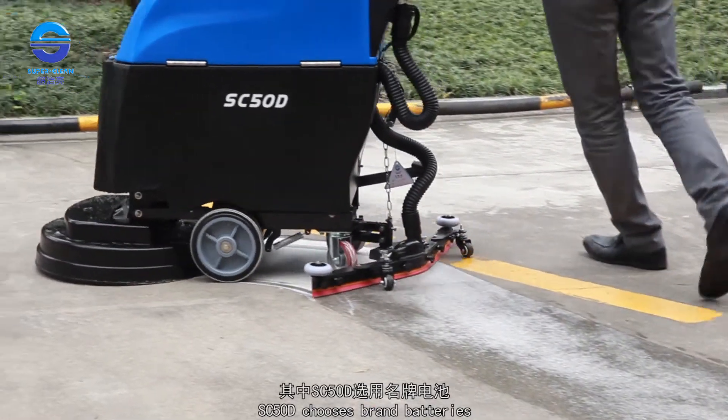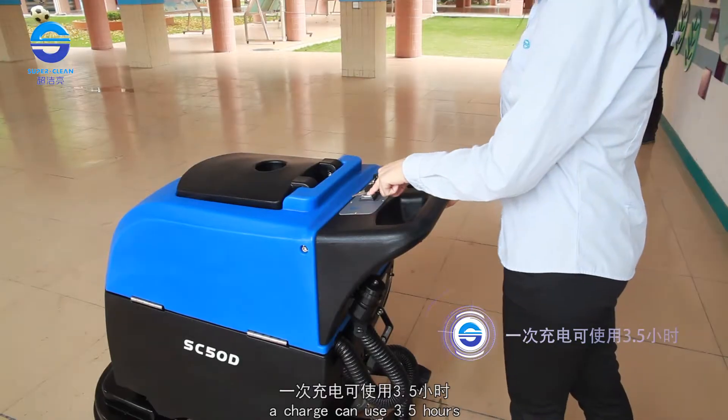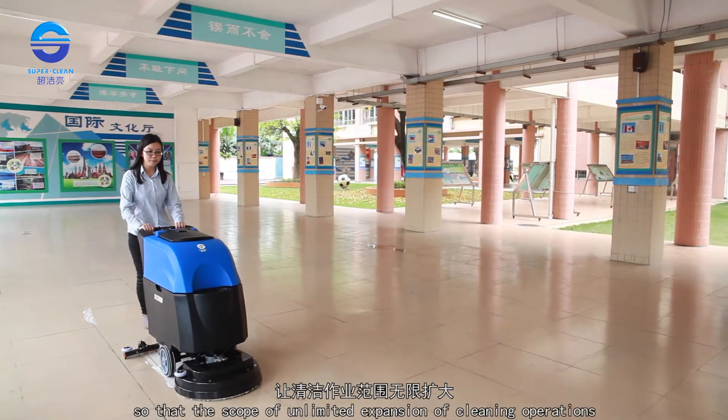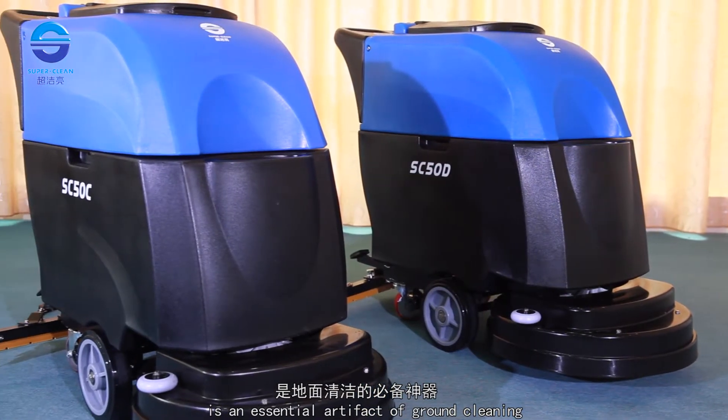The SC-50D uses brand-name batteries, untethered by any wire. A single charge provides up to 3.5 hours of working time, offering long operational hours and unlimited scope for cleaning operations, making it an essential machine for ground cleaning.